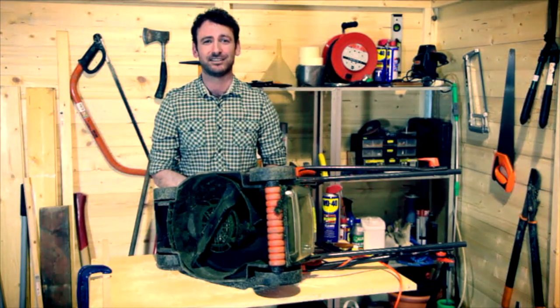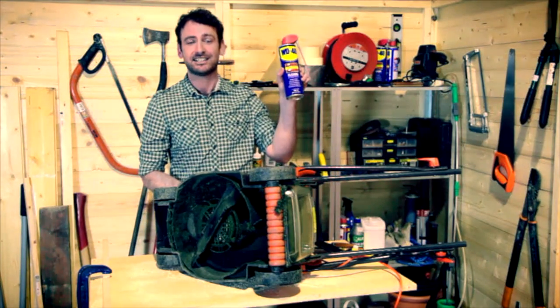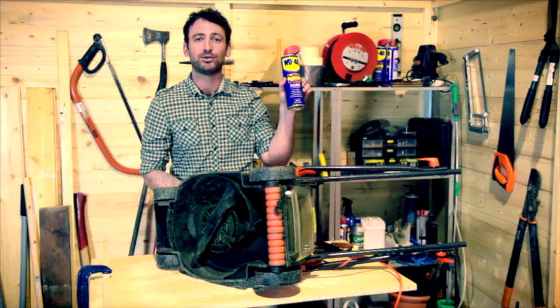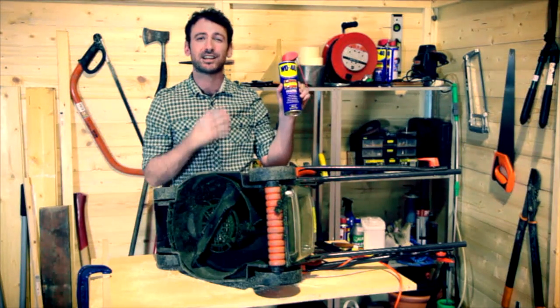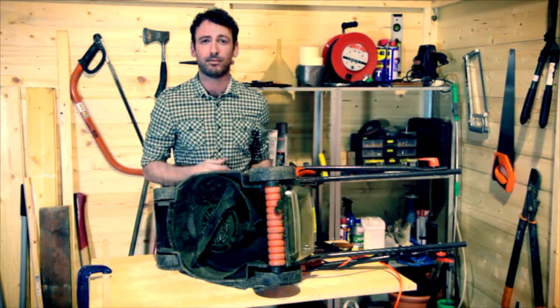But it's a heck of a job to get off, isn't it? Well, it's not if you follow this great tip. Everybody has a can of this in their shed — it's WD-40 multi-use product. This stuff's great at getting rid of organic matter such as oils, grease, dried-on bugs and plant matter.